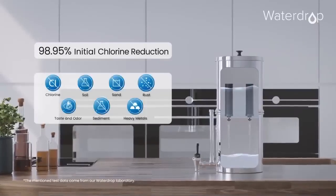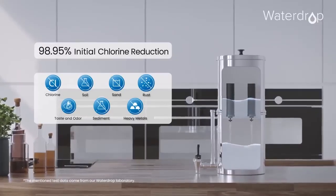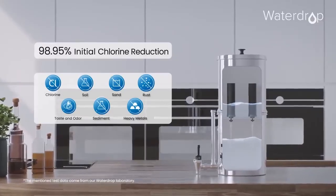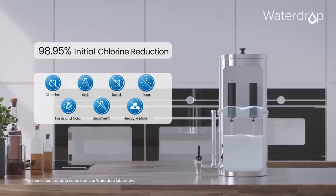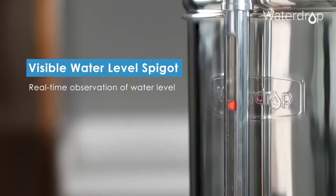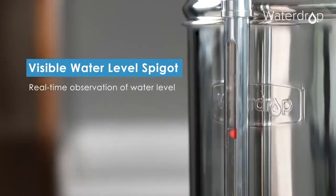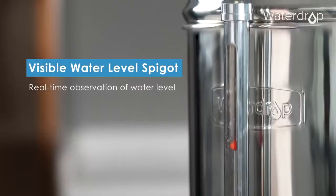The King Tank has a 98.95% filter reduction of chlorine, as well as filtering out soil, sand, rust, unwanted taste or bad odours, sediment and heavy metals from your drinking water. It also has a red ball which helps signal the King Tank's water level, showing you when you need to add water and also helping avoid any overflow.